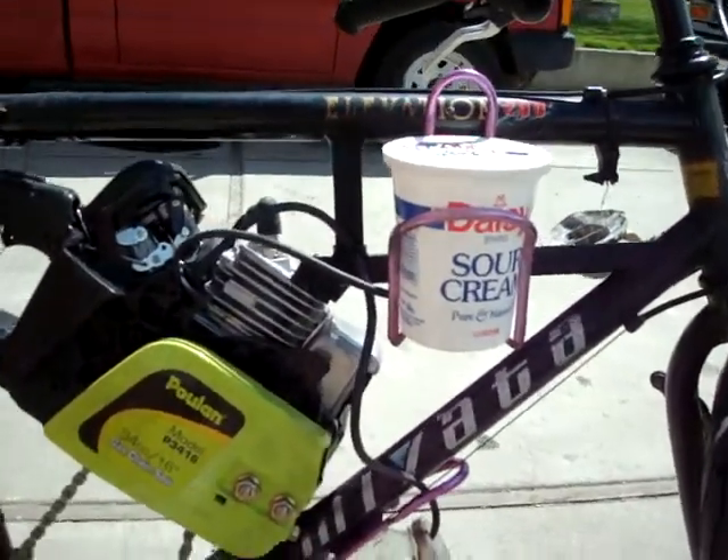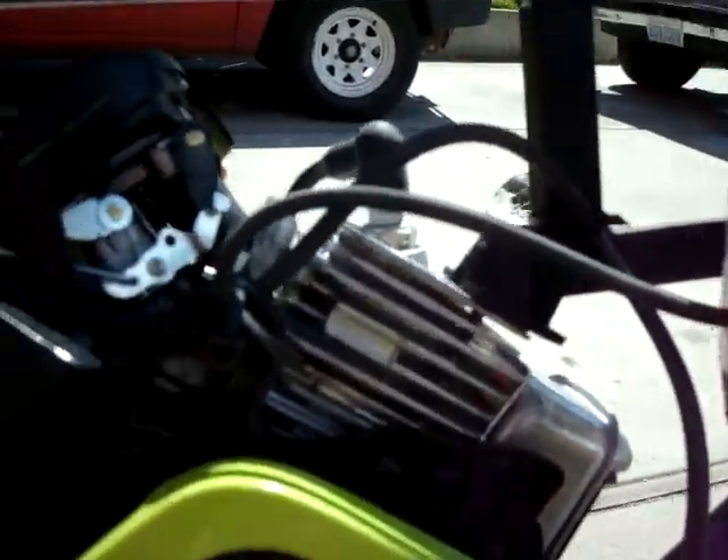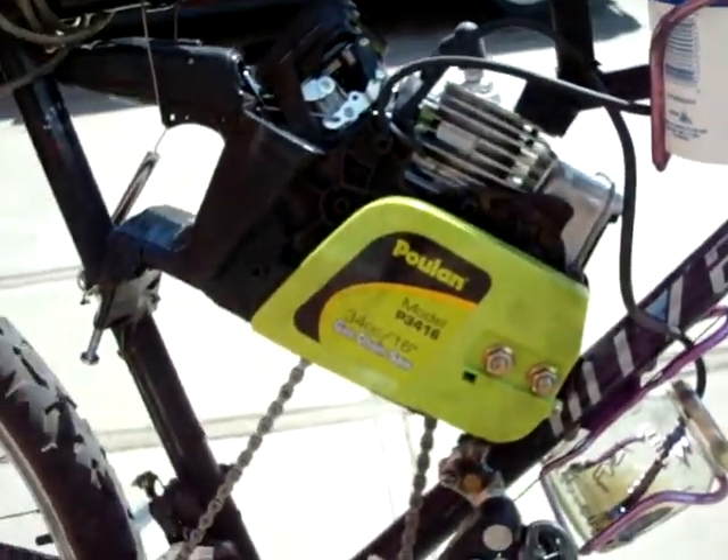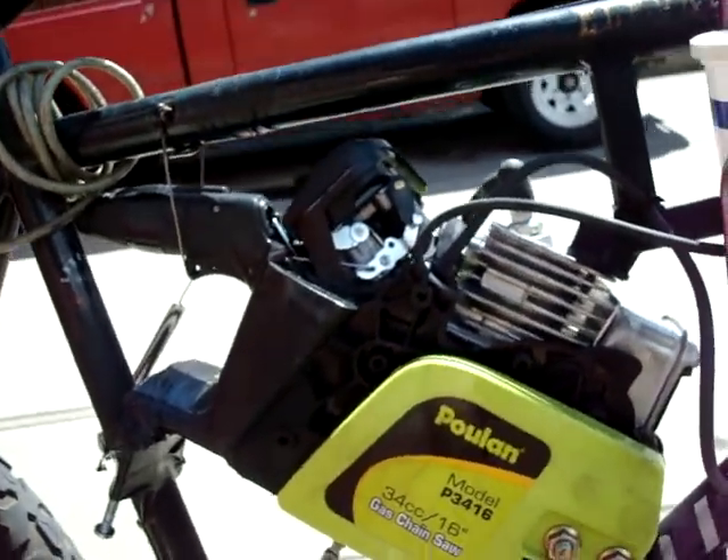The sour cream container is a coolant container which just has a drip going down to the centrifugal clutch on the saw, because it keeps getting really hot. That's how I'm going to try to solve that problem.